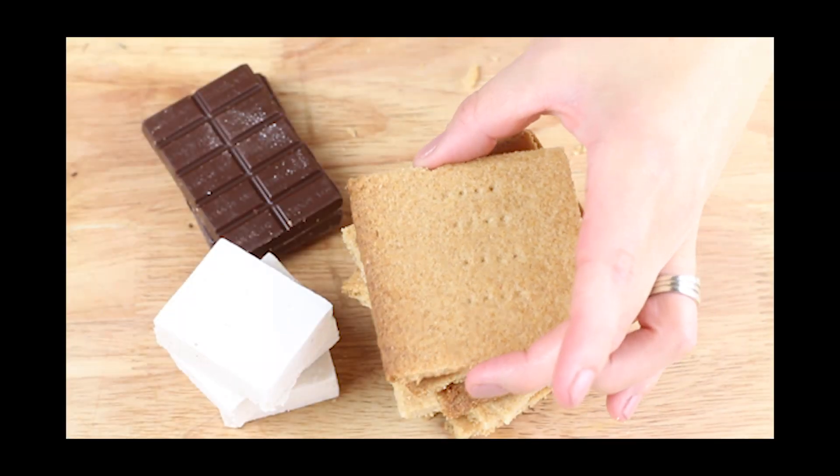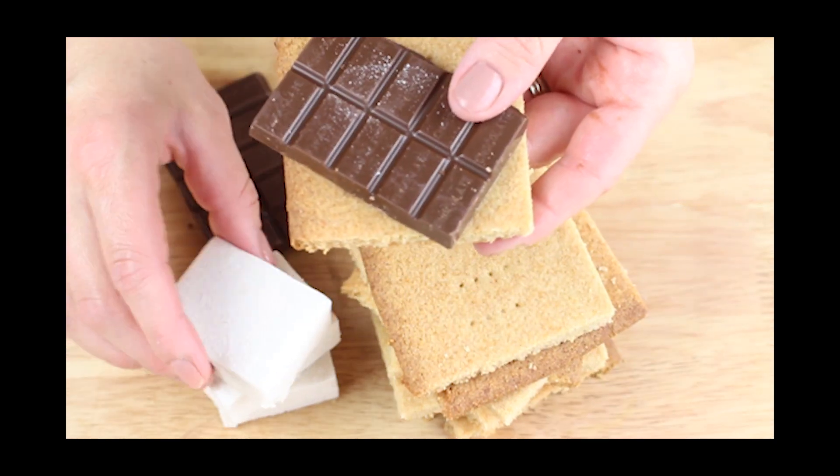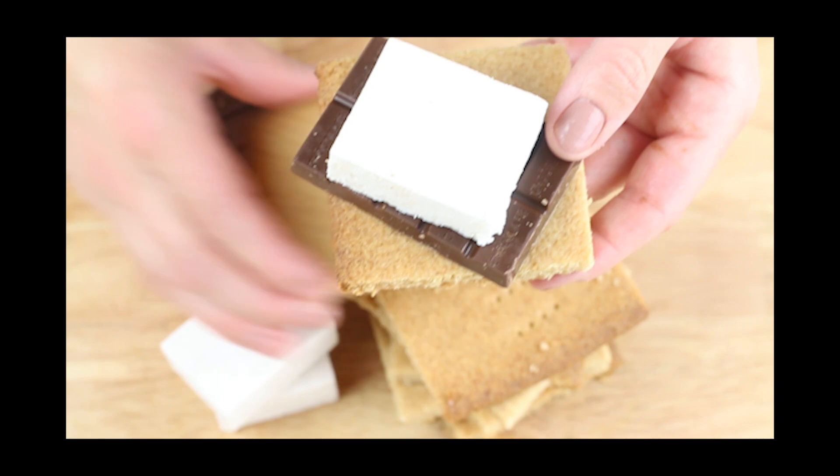For the chocolate in my s'mores, I like to use Lily's Milk Chocolate Bars. They're sweetened with stevia and erythritol instead of sugar.